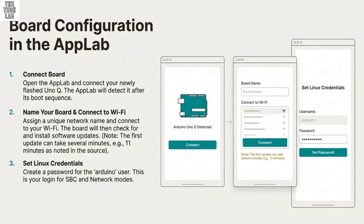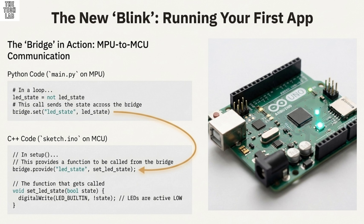Let's look at the physical board itself. It keeps the standard 68.6 by 53.4 millimeter dimensions, the familiar I/O connectors, and mounting holes. You can still use the same cases and enclosures as the UNO R3 or R4 Wi-Fi.